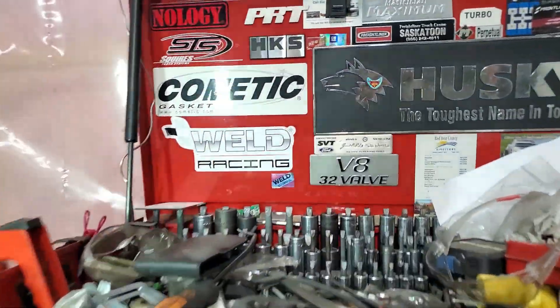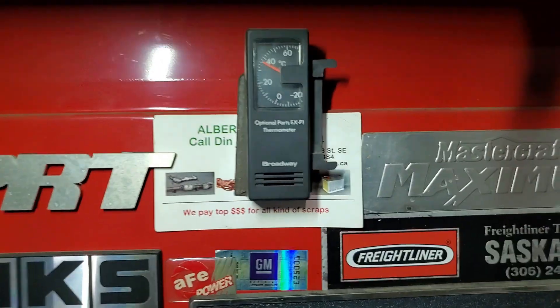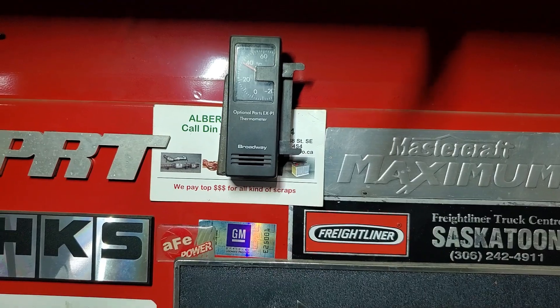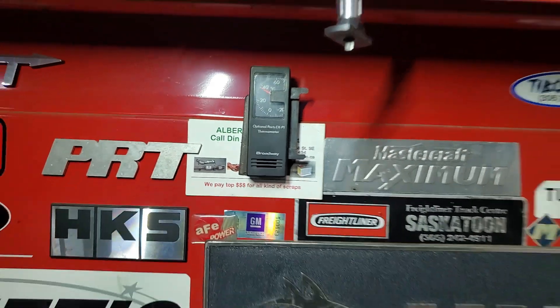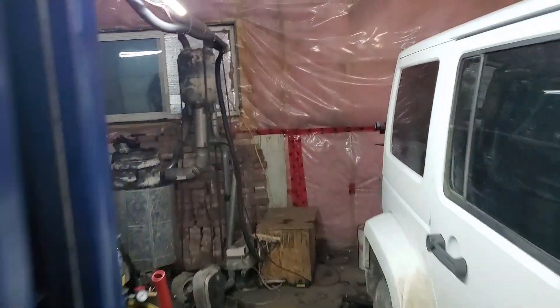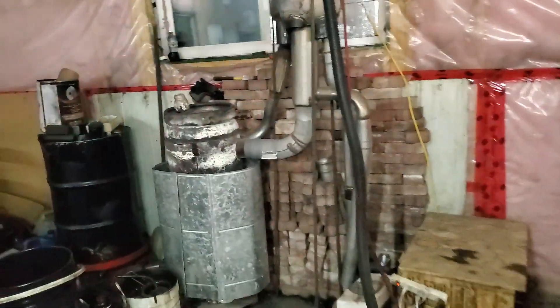I'll show you the temperature in the shop right now. I think it's minus 20 Celsius outside right now, and we are at — geez — almost plus 37 to 38 degrees Celsius in here. So that's my oil burner unit; that's how it works.